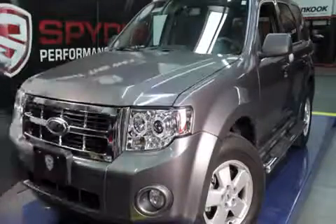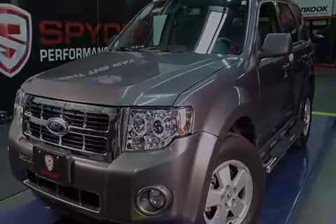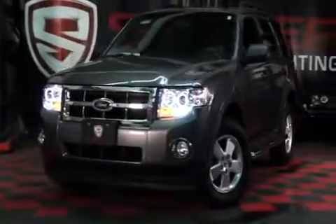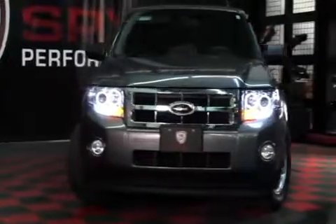Now just close the hood and you're done. Congratulations, you've fitted your Ford Escape with a set of modern projector headlights from Spyder Auto.